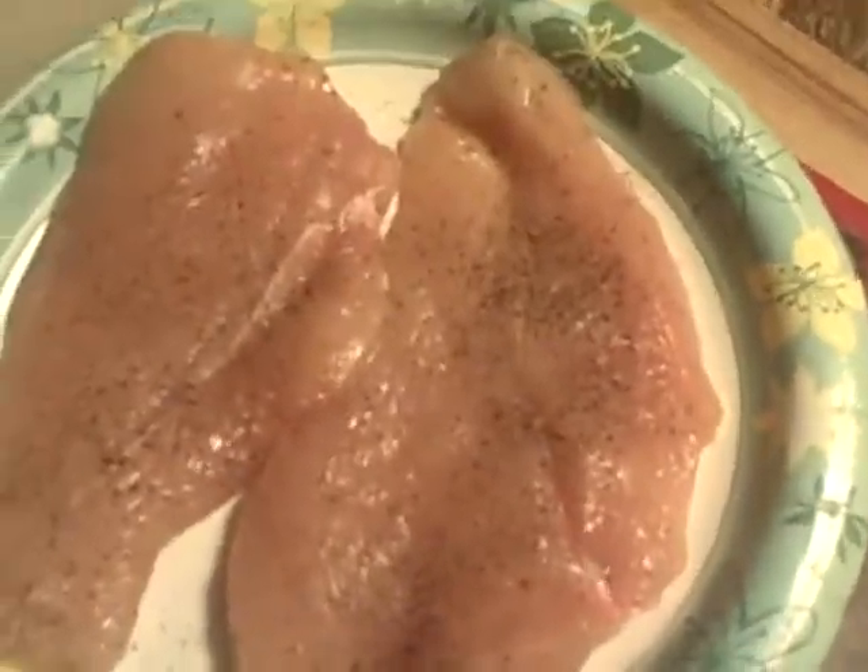I'm going to start with the grilling of the chicken right now. What I did was I have a couple of very nice breasts that I put together, and they are just basically salt and pepper.